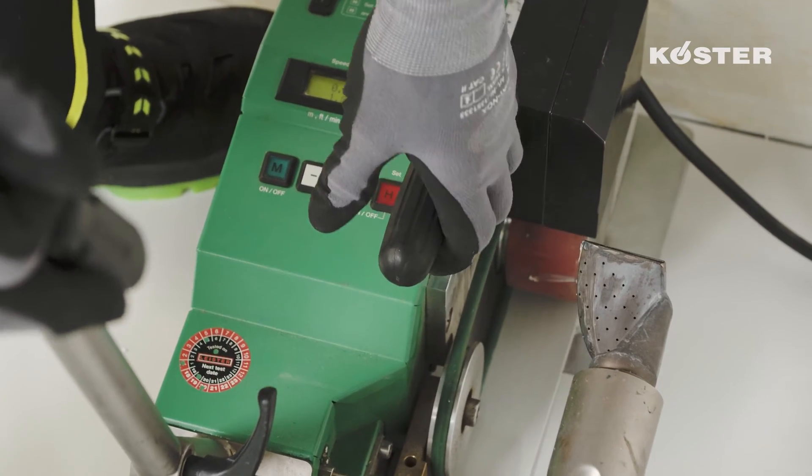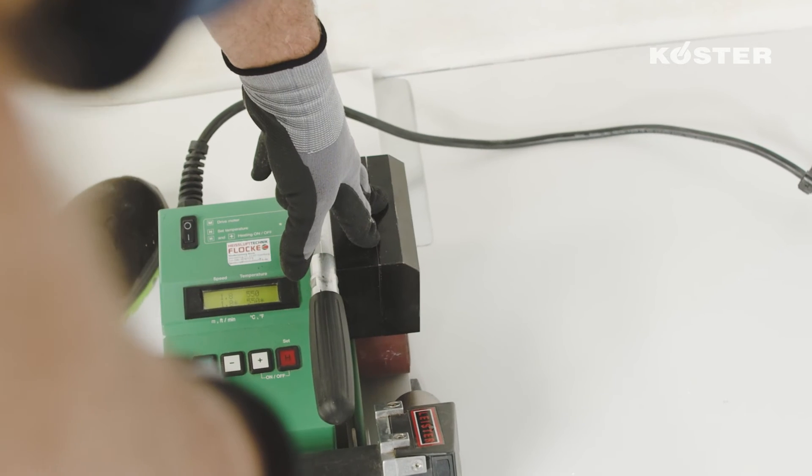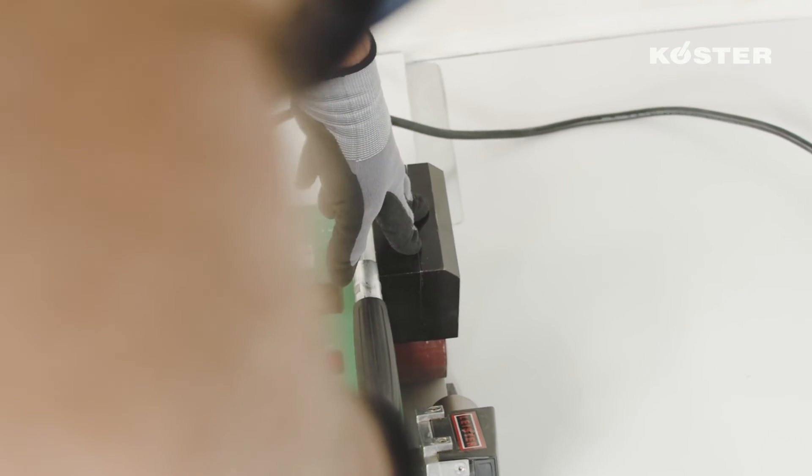We use the automatic welding machine for longer seams. Advance the automatic welding machine continuously along the seam, avoiding creases.